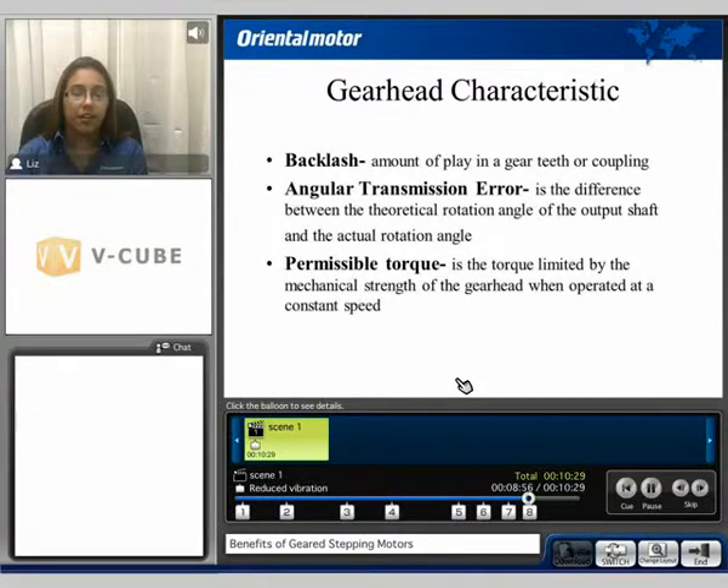When selecting a gear head, there are some characteristics to consider: backlash, which is the amount of play in the gear teeth or coupling; angular transmission error, which is the difference between the theoretical rotation angle of the output shaft and the actual rotation angle; and permissible torque, which is the torque limited by the mechanical strength of the gear head when operated at constant speed.